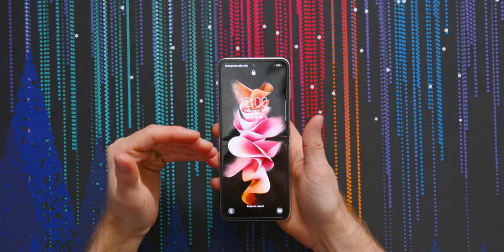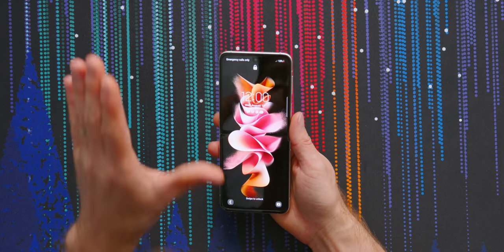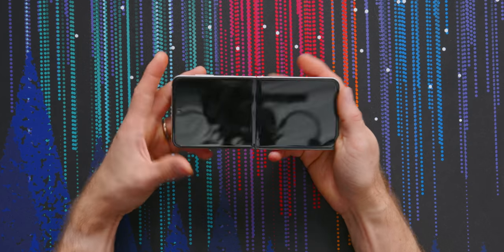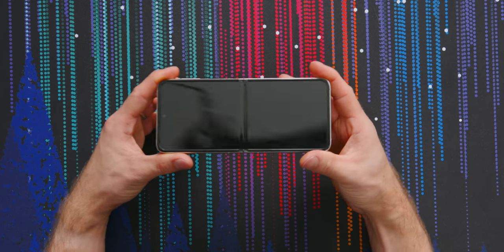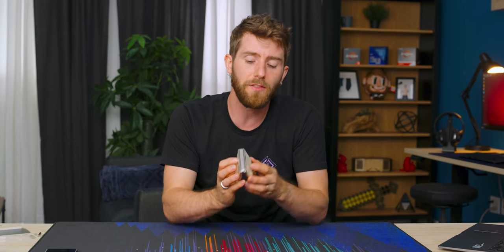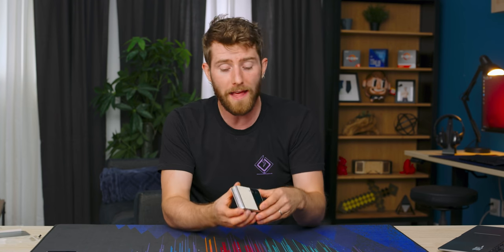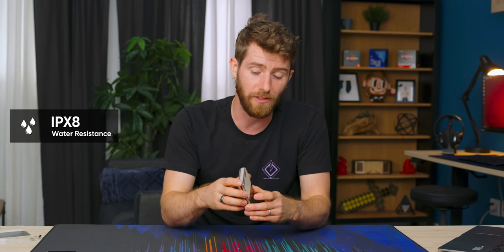Samsung has come a long way with their foldable screen technology. Unlike the first generation ones, this screen is bright enough that I can comfortably use it outdoors — that was one of my big issues with the original Fold. The crease is still visible; I wouldn't say it's any less visible than it was before, but that never bothered me. What did bother me was that the hinge acted as a point of ingress, making it impossible for Samsung to rate these folding devices as water or dust resistant.